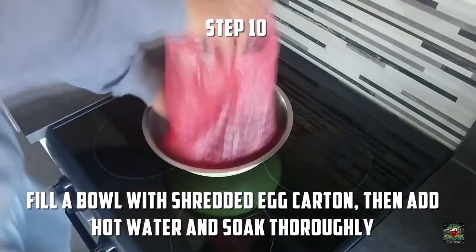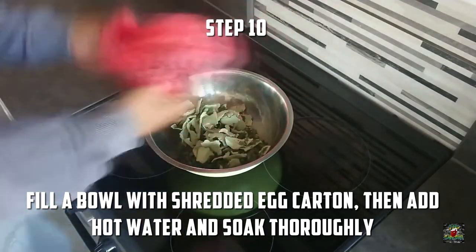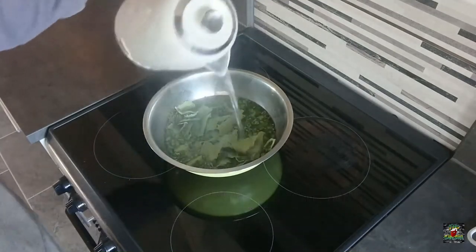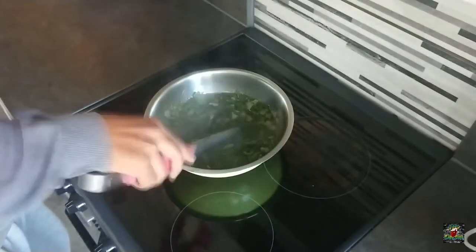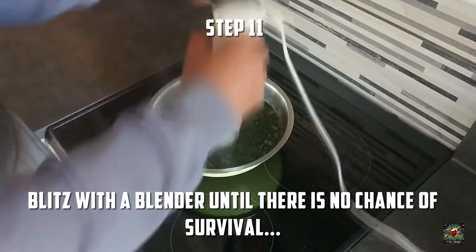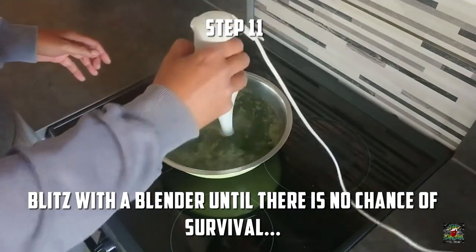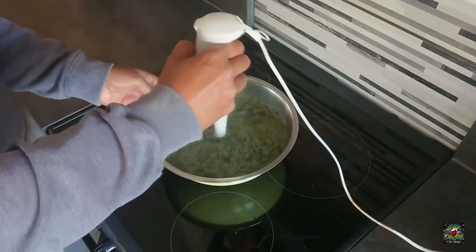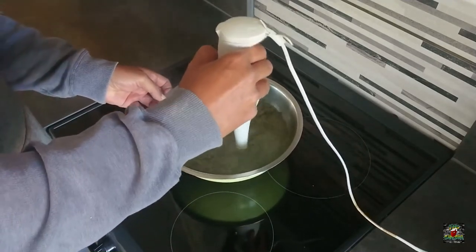What you want to do is get some ripped up egg carton - I had some left over from homeschooling with the kids. I also added a few rose leaves that I had dried up from another project I'm going to be working on down the track. Once you've got it all in there with some hot water, blitz it - you've got to do some serious blitzing. Blitz like you have never blitzed before.